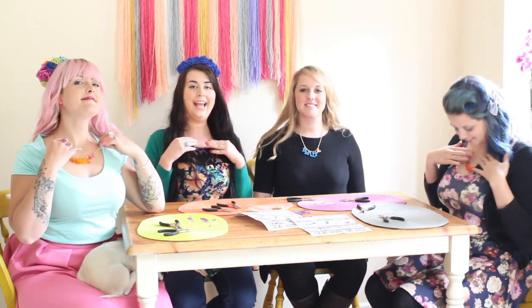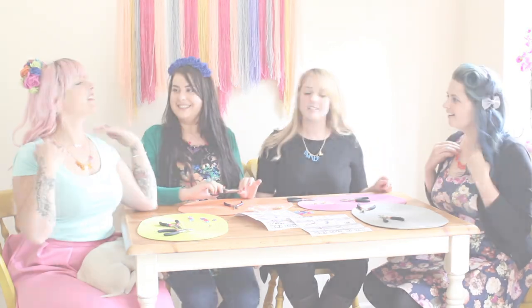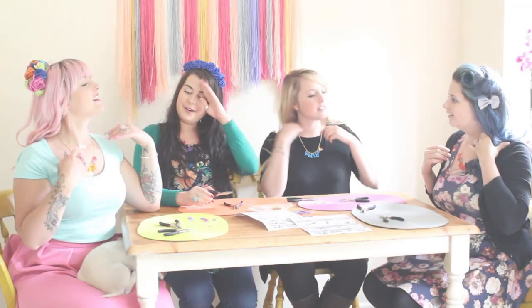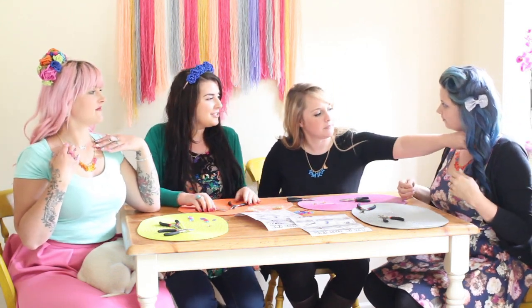We just finished making our necklaces and we absolutely love them! I love mine. We had such a good time making them, and it was so nice to just do something with the girls and have a little chat, wasn't it? Yeah. And there were lots of innuendos passed around — a bit too many, to be honest.